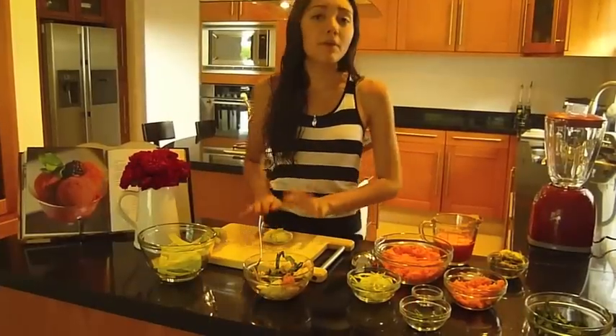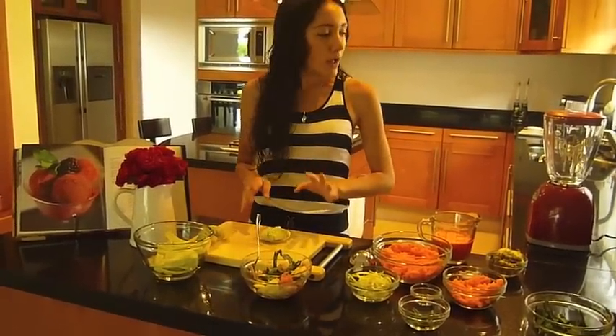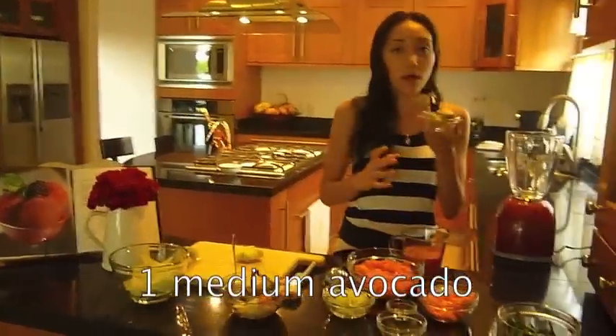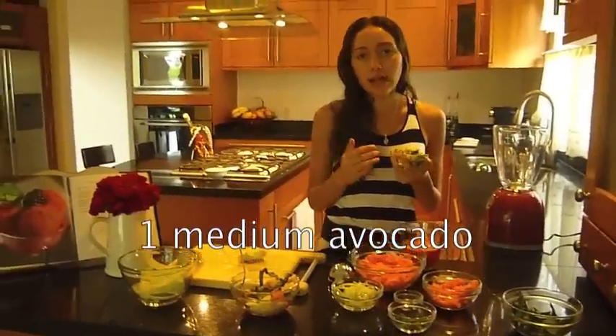We're going to put it on the other side like this to seal the dumpling. I'm going to leave this here and I'll be making a couple more dumplings. Now we're going to make the sauce.